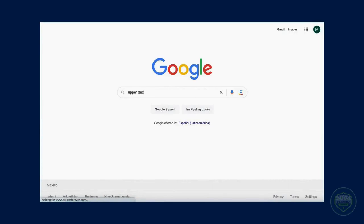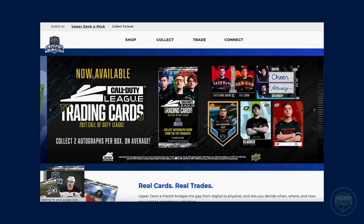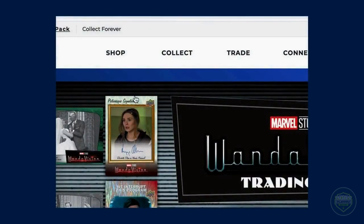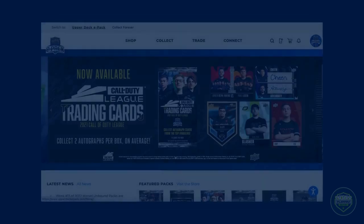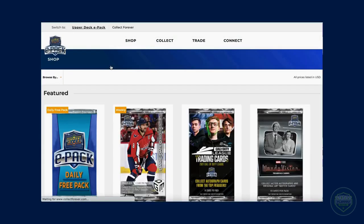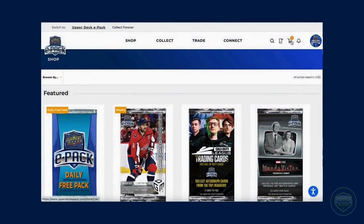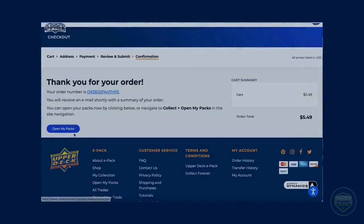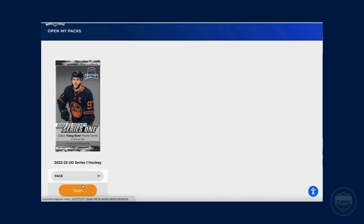Upper Deck ePack started in 2015 and is a trading card marketplace where collectors can buy Upper Deck products directly from Upper Deck without ever leaving their house. ePack houses products in different categories such as Disney, AEW Wrestling, Pro Fighting League, movie series such as Alien and James Bond, eSports such as Call of Duty and Overwatch, Golf, Marvel, Hockey, and many others. To buy products on ePack, just head to the shop, select the product you want to buy, enter your credit card or PayPal information, and voila! Your boxes and packs are ready to be busted open.